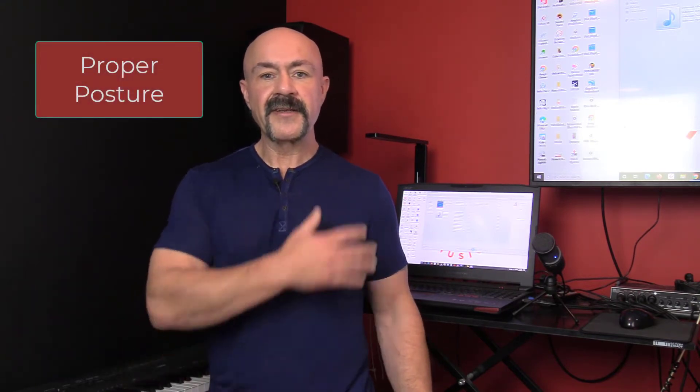Alright, so first thing, let's learn what proper posture is. That's important. Stand up straight, shoulders neutral — not back, not forward. Neutral. Chin slightly down. If you tilt your head back, it stretches the muscles that pull your singing off. So chin slightly down, legs slightly apart. You want about shoulder width, and one foot slightly in front of the other.